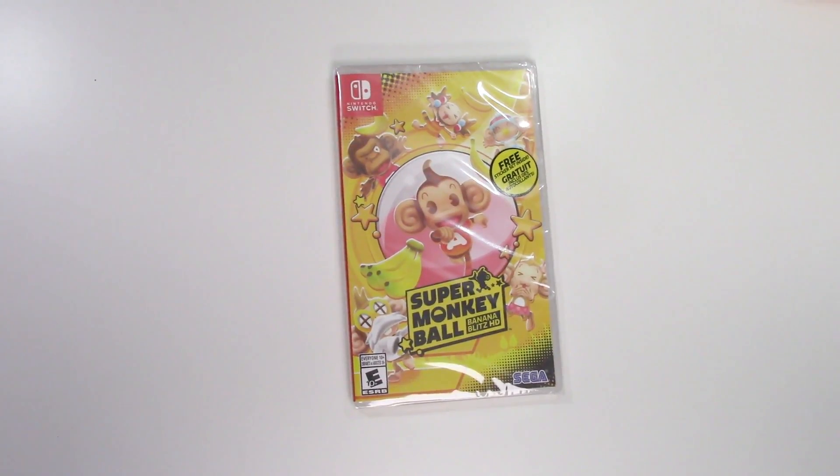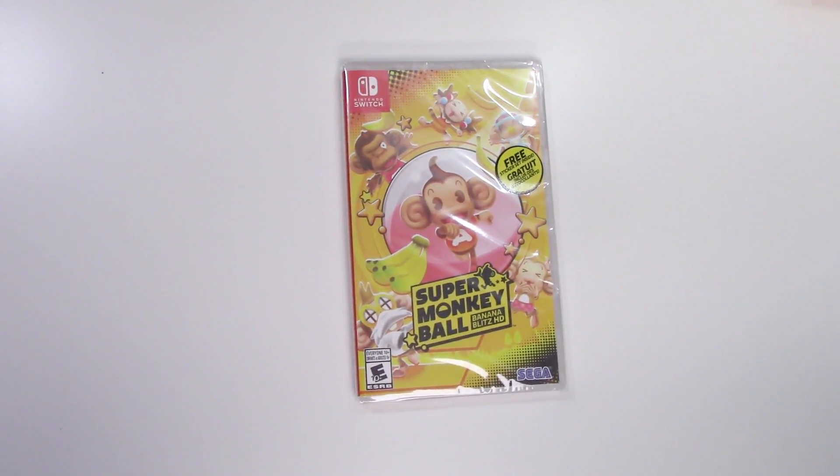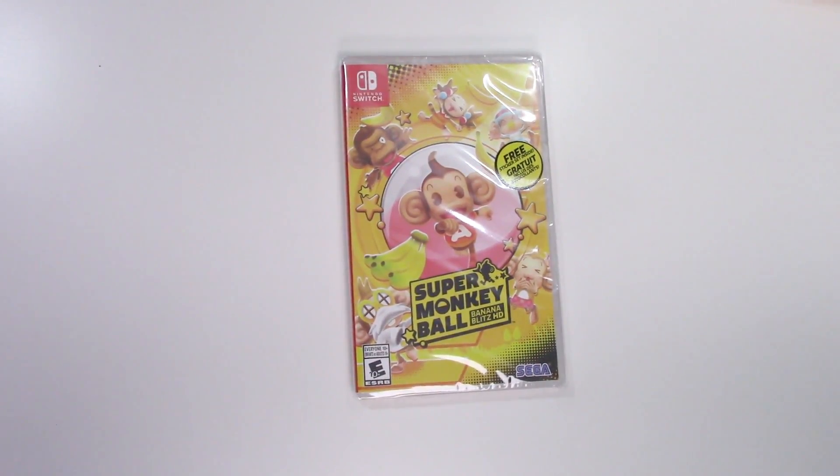Hey guys, welcome back for another unboxing with PopnGames. In this video we're going to be unboxing Super Monkey Ball Banana Blitz HD for the Nintendo Switch.